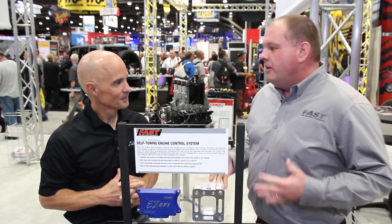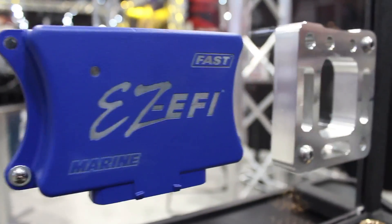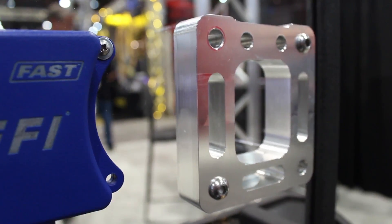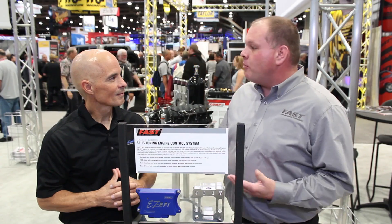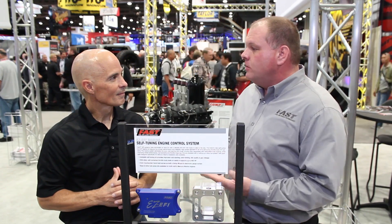What about the marine guys? Well, there are a couple of unique considerations. An engine doesn't know whether it's in a car, truck, a boat, or whatever application, but there are some special considerations for marine. All of our units are fully sealed, so the wet environment isn't really an issue, but a lot of marine applications run cooler than automotive because they're cooling the engines with lake water.